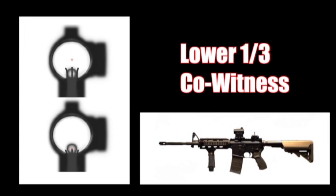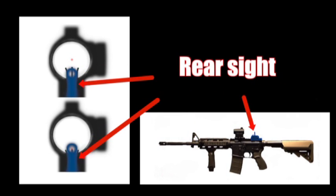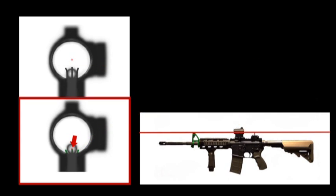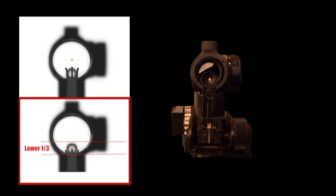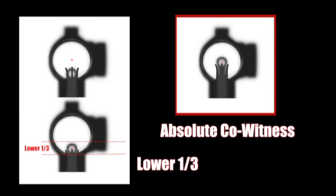In this co-witnessing setup, we have the front sight in green and rear sight in blue. If the irons and the red dot are zeroed at the same range, the red dot sits on top of the green front sight post. Notice how the irons sit on the lower one-third of the red dot sight window, and not in the center as covered in absolute co-witnessing.